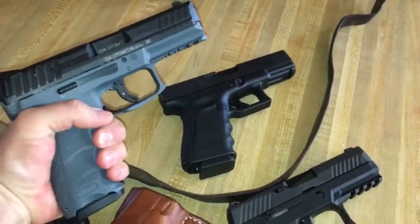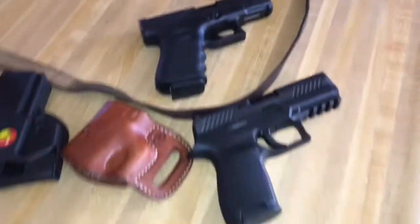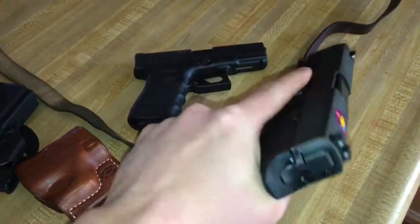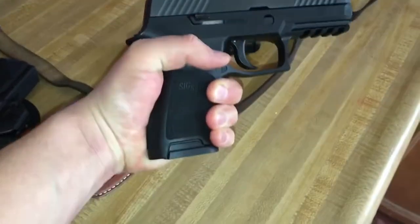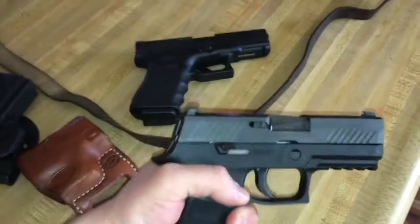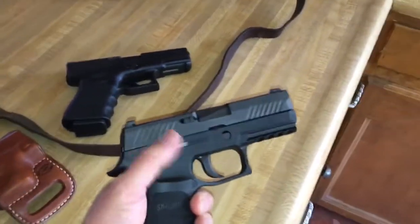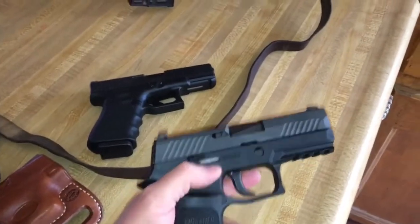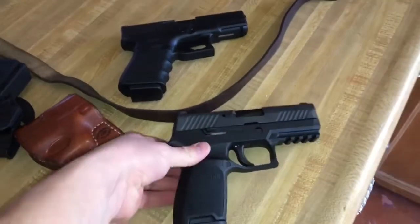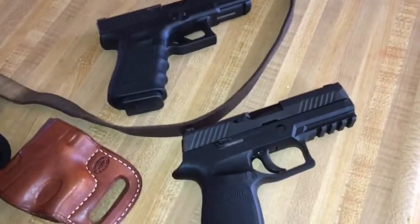So far my favorites are the HK VP9 and the Glock 19, but as ugly and derpy looking as this pistol is, it's a work of art. It's probably a good prepper pistol — these two are probably your best bet. From what I understand, the Army is going with a version of this but with a safety, and I believe DHS and Homeland Security are adopting this pistol as well.